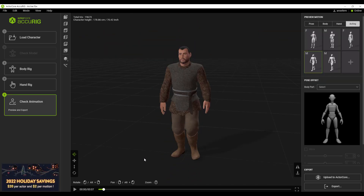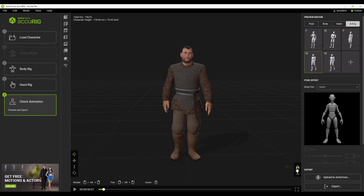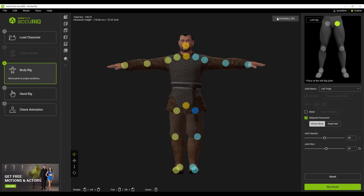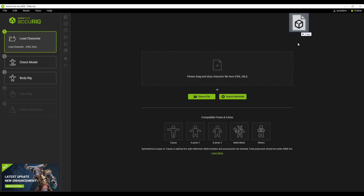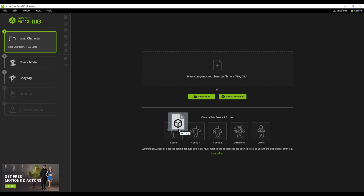Before we talk about working with non-symmetric models, if you click on this button you can mirror the motion — so you can mirror these motions before you export them, which is really cool — and you can also zero out the motions before exporting. Now let's go ahead and load in a brand new model and look at how you can work with models without using the symmetry tool. We can go back to the load section, select any of the characters we have saved, and drag and drop it right here.